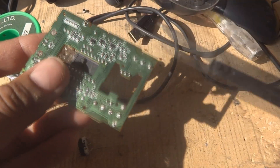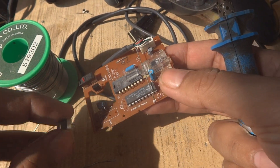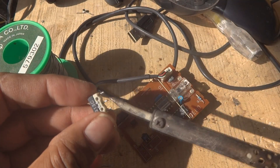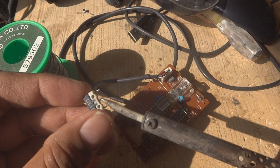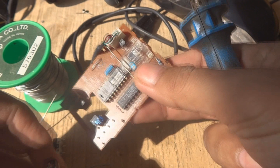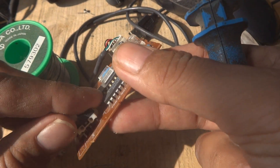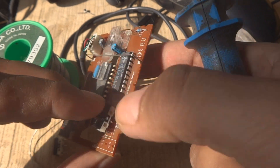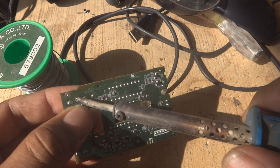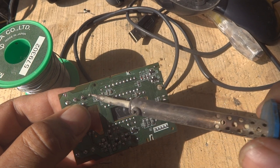Now we take the good switch and bring it to the left click position, and the bad switch we will clean its legs first and then place it in the scroll wheel position. We need to take care of the orientation — the position is important.